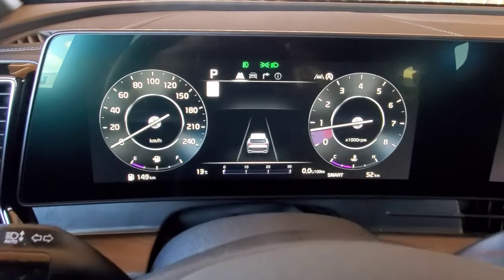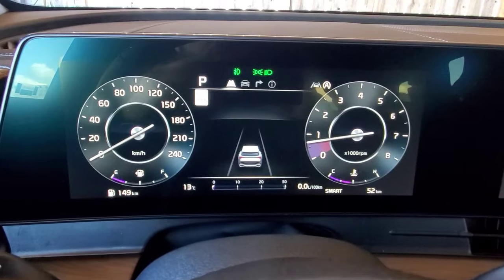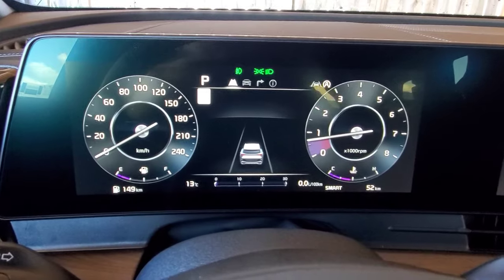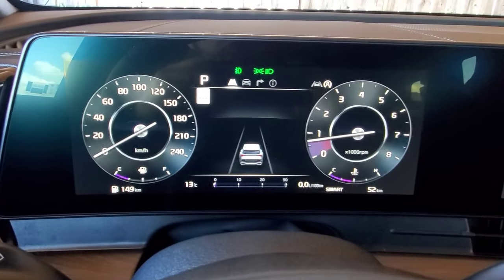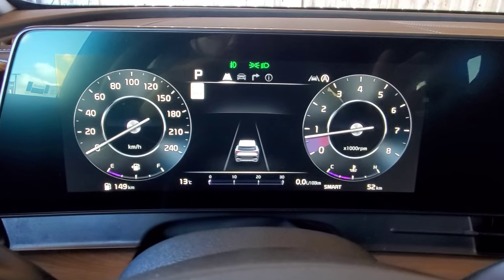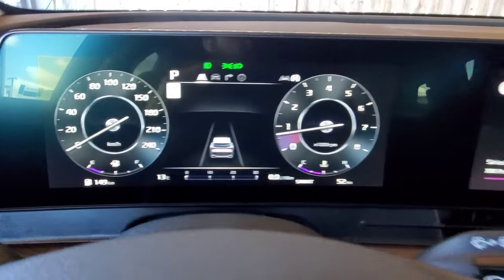So to start us off, the all-new 2023 Kia Sportage has a 12.3-inch digital instrument cluster in the X-Line Limited all-wheel drive trim. The previous generation Sportage didn't have this feature available. What we're going to do now is head into the 12.3-inch infotainment screen and show you where you can change the theme of this big beautiful instrument cluster.